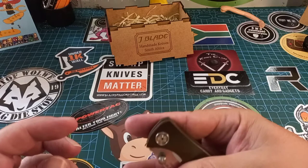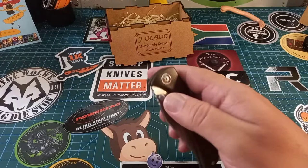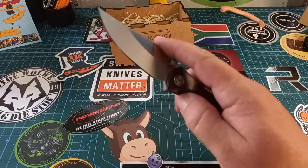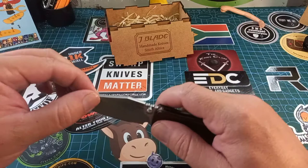It only has a thumb stud on one side, which means spidey-flicking this thing is a bit of a mission. But if you hook your finger just right at the bottom and give it some love, you can do it. I wouldn't suggest that though — it's made to be opened conventionally, and that works perfectly well. The phosphor bronze means you can shake it closed, and there are definite advantages to this type of system.